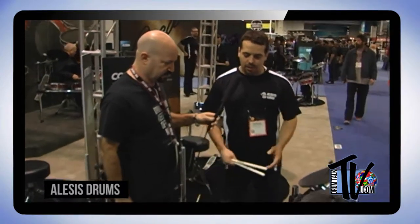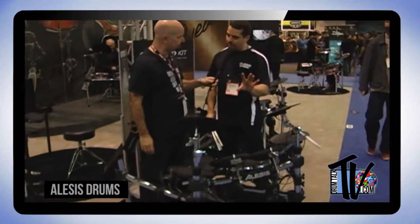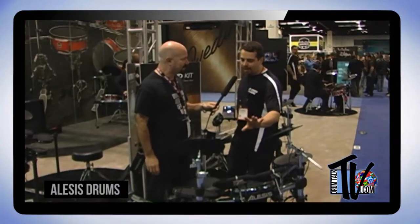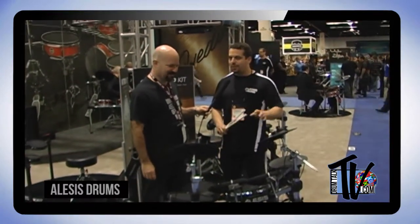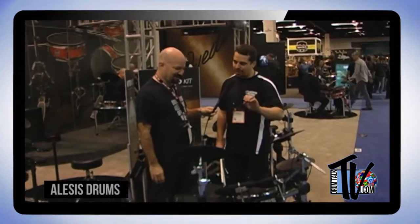The Command kit has the same four-post chrome rack, comes with kick pedal and hi-hat pedal. For toms, you get a 9-inch, another 9-inch, and an 11-inch — all dual-zone, the same as that 11-inch snare drum from the Forge kit. The two most important drums — the snare drum and the kick drum — are now Alesis mesh heads.